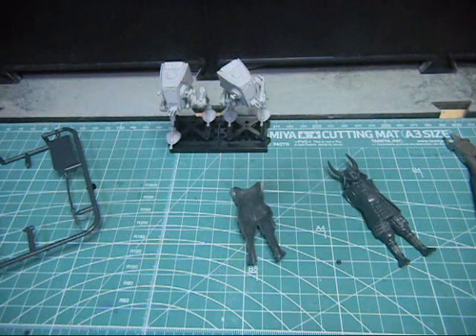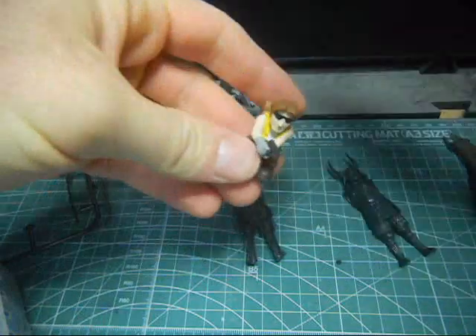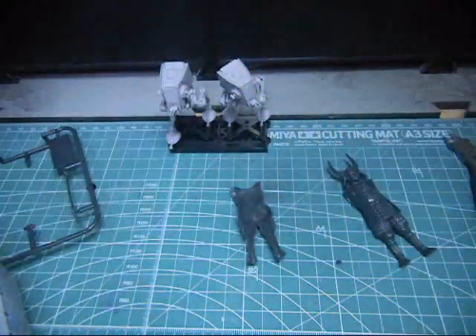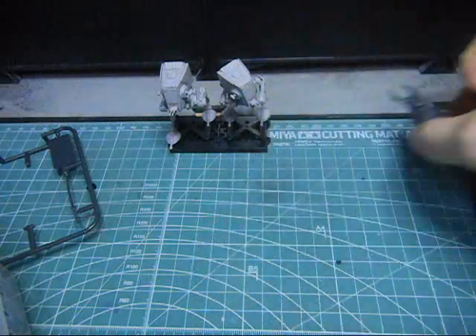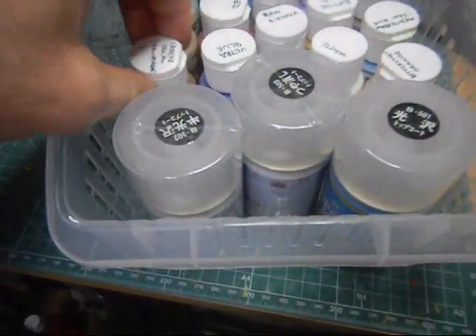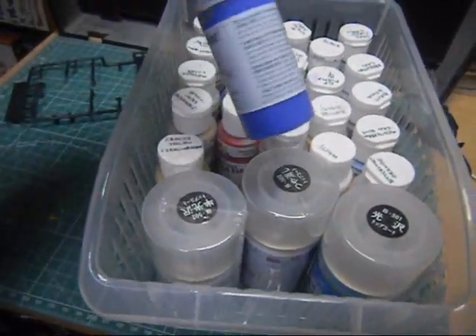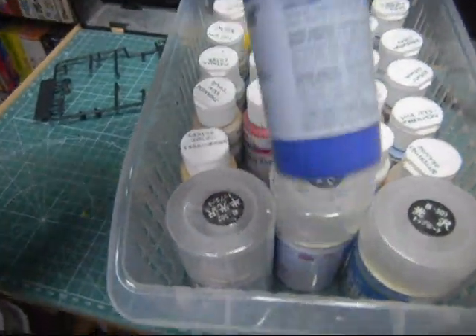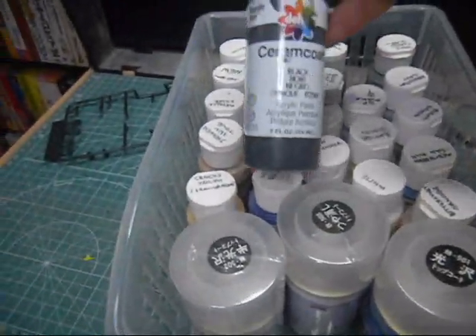Now the paints - as you've seen in my other videos, especially the Nausicaa video which has yet to be completed, I also did these Metal Slug figures in the same fashion. So if you've seen those videos, you might not get much out of this. Again, this is for my friend Tim. What I use is these Delta CeramCoat paints - this is from America's Favorite Acrylic Paint. So this is American hobby paint. I use these to paint my figures.